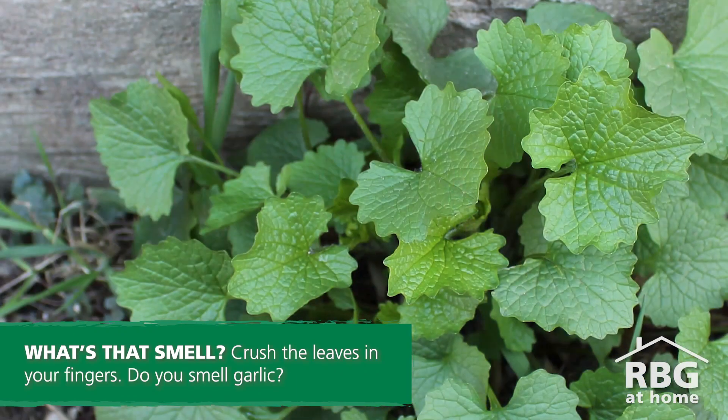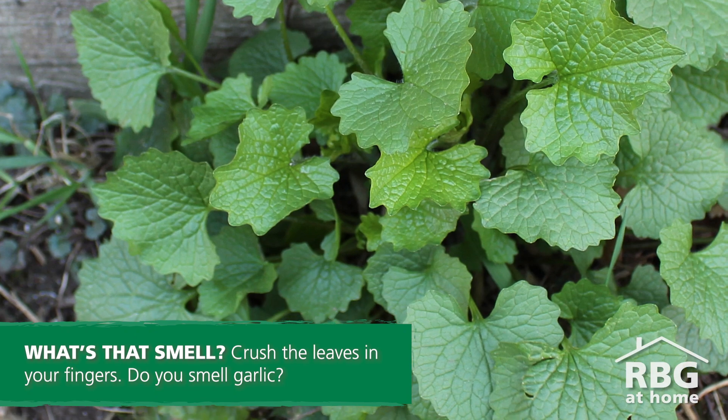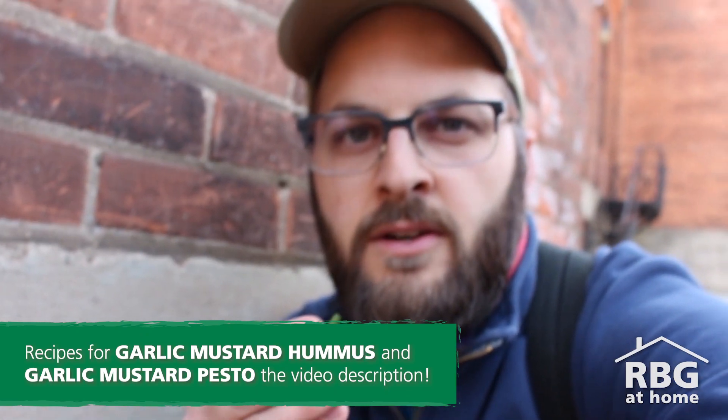Another way is to actually rip a little piece of it and give it a little sniff. Does it have a garlicky, mustardy smell to it? Can you eat it? Yes, you can. So not only should you be ripping this out of the ground, you can actually cook with it — there are some neat recipes out there where you can make a garlic pesto sauce.